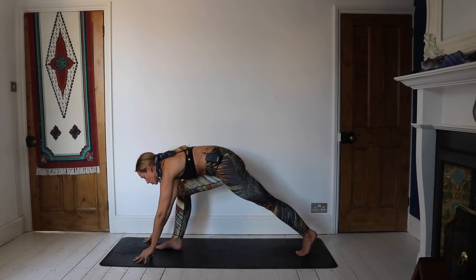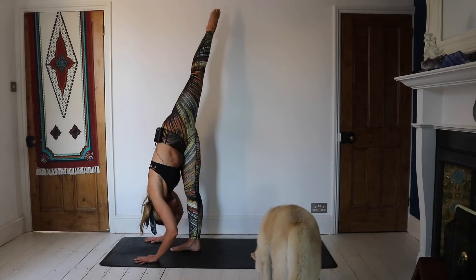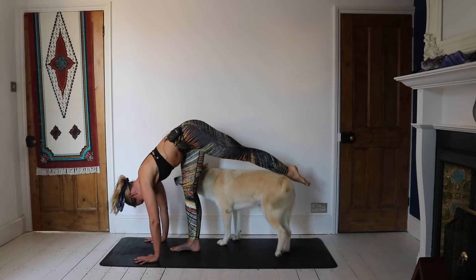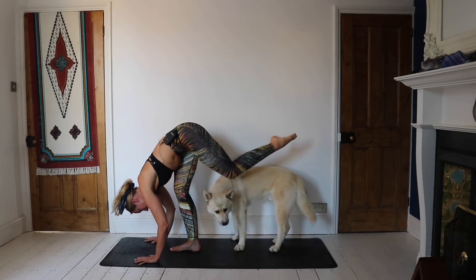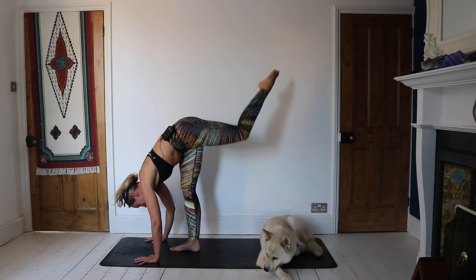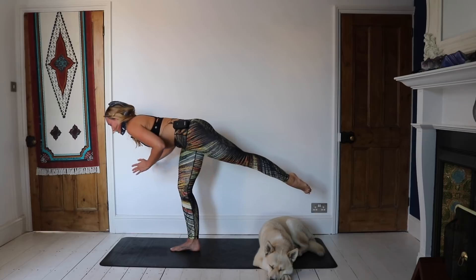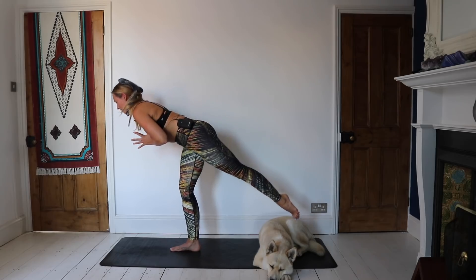Release the foot, release the hands down, push off the back foot, come to find a standing split. Now you're early in practice, so your split's not going to be huge. Just let that head melt down. Slowly start to bend both knees, come down to a little crouch, hovering the legs off the mat. Then as you inhale, take the legs high again. On an inhale, start to lift the chest as you drop that leg down — come back to your warrior three. And then release, stand tall. Have a little shake out.